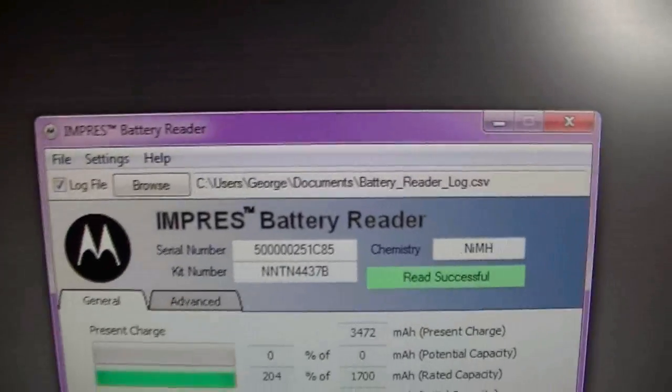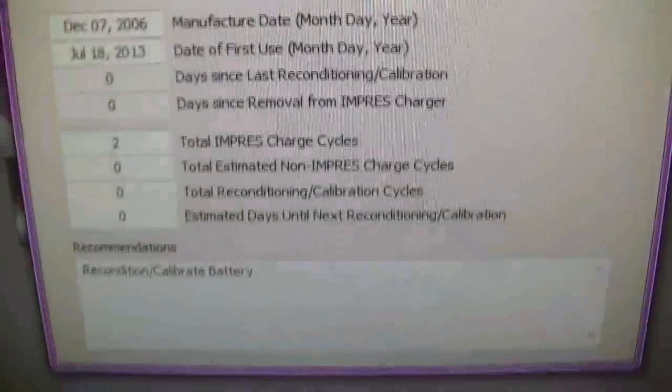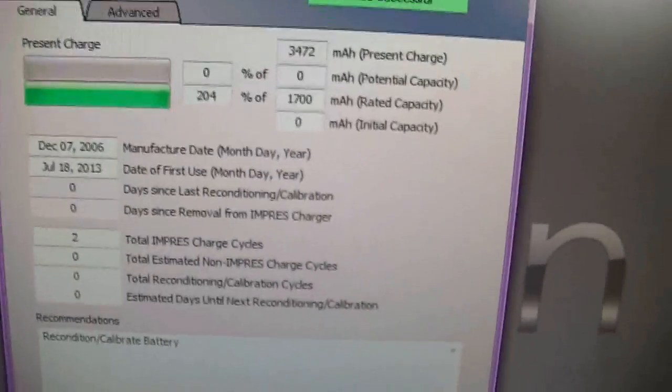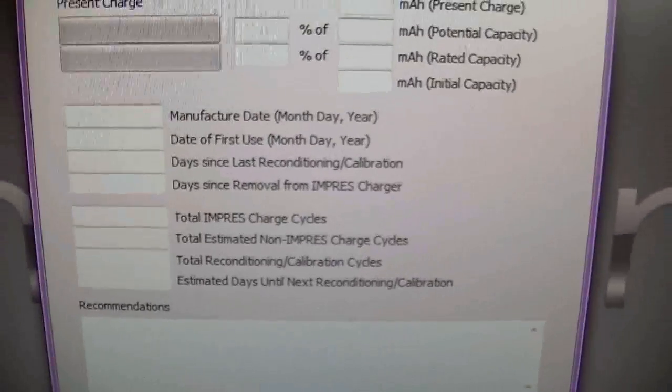It gives you a lot of good information and tells you pretty much everything you need to know about your batteries and how they're performing before you actually take them out into the field.